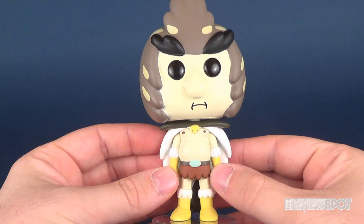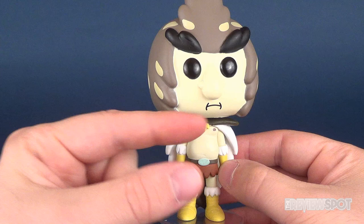Bird Person is a decent enough looking Pop Vinyl figure. I find he's a little on the pale side. To be fair though, Bird Person is a relatively pale character anyways, but I find that he's a little pale in his complexion.